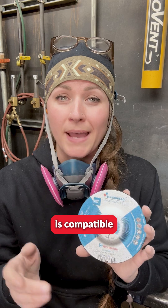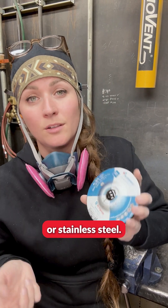On a lot of discs it also informs us of the material that it is compatible with, such as mild steel or stainless steel.